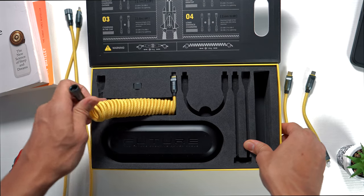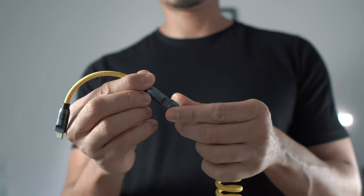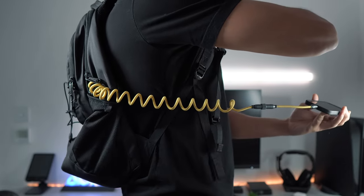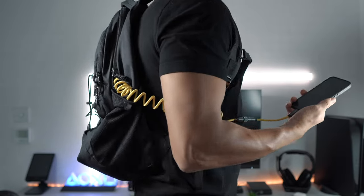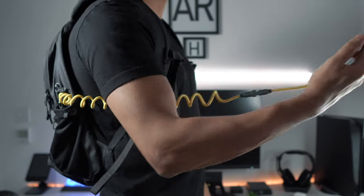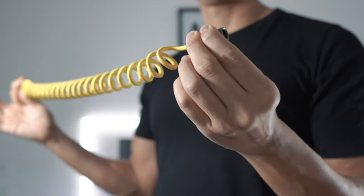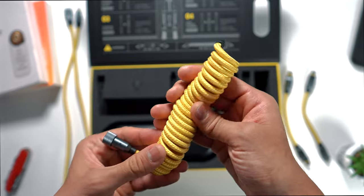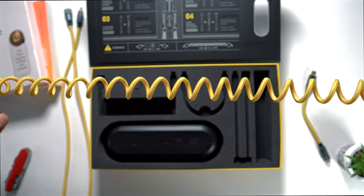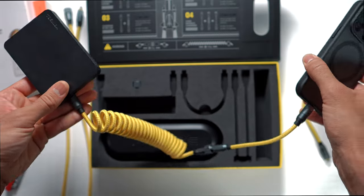Onto the coiled 1.7 meter spring cable — this also has male and female USB-C connectors, so you can attach either one of the short cables to it. This is useful when connecting your phone or handheld gaming device to a power bank and slotting it into your backpack whilst being able to access your device on the go, preventing any loose dangling cables while giving you a good range of movement. This cable can withstand 10 kilograms of force in either direction before it can get damaged. The only downside is the length — yes it's 1.7 meters, but that's only when fully extended, and it will always bounce back. Still, it has its use cases.